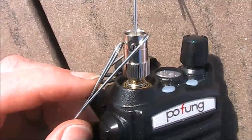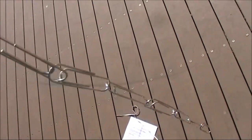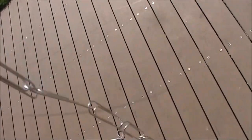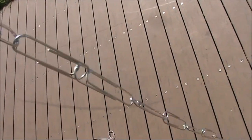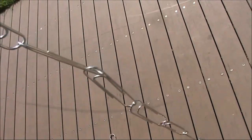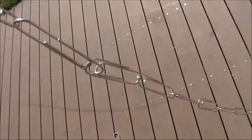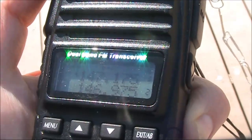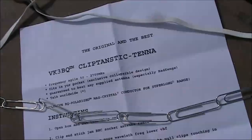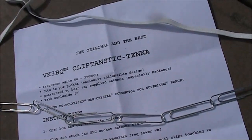How many paperclips are there, Peter? Twelve of the larger paperclips, which is about a quarter wavelength on two metres. If I made it only three or four paperclips, that would work on 70 centimetres. And if I use the whole box, then that would probably work on six metres. Well, if it's an Android antenna, it must work all right. I can do nothing but highly recommend the VK3BQ Cliptastic antenna.